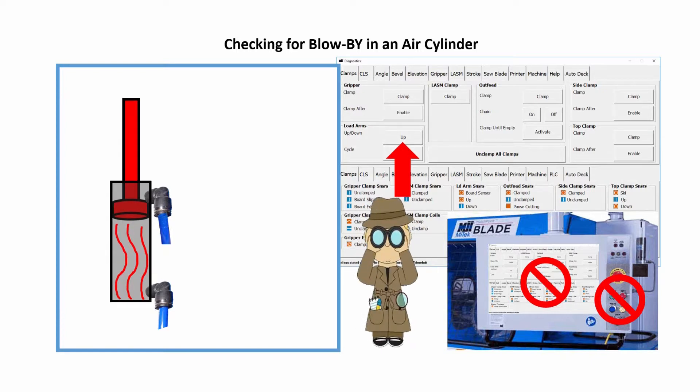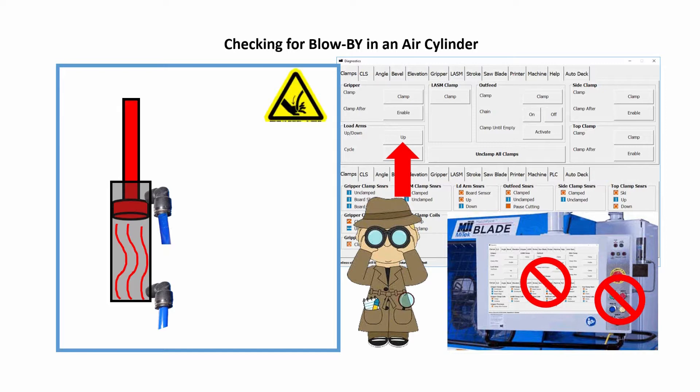No one, except the qualified maintenance person at this point, should touch the screen or any control buttons, as it could cause a crush situation while this procedure is being performed.